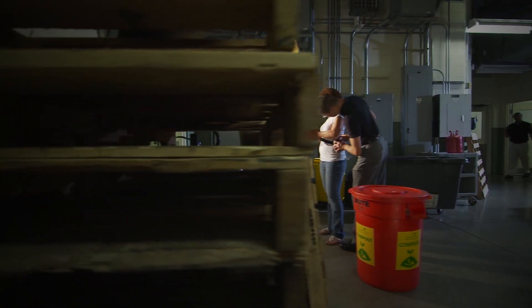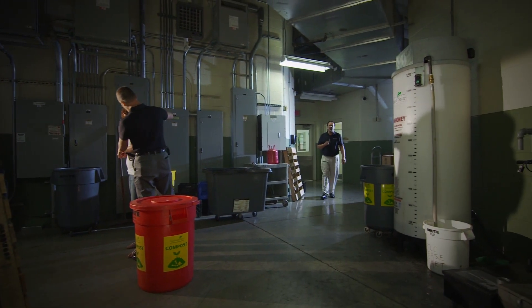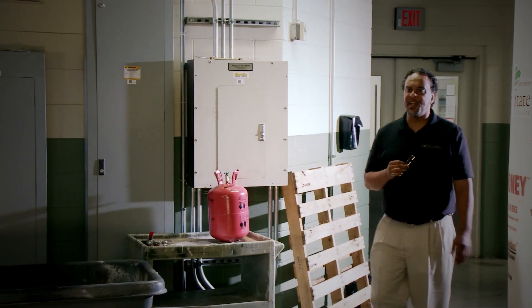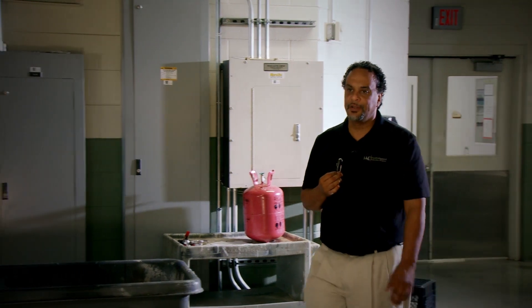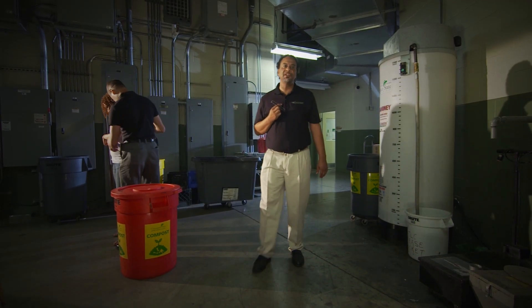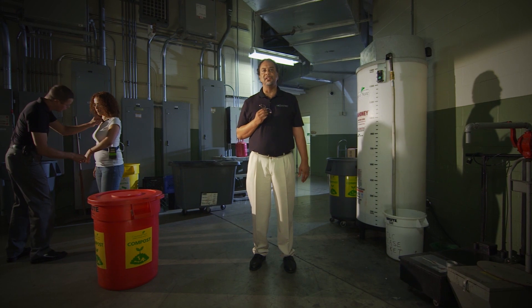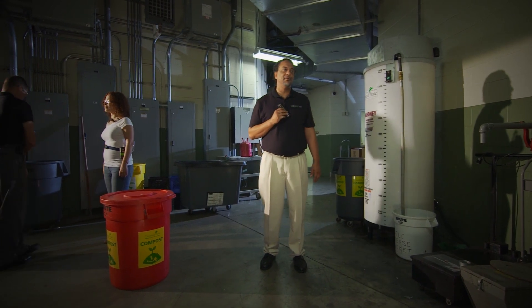Now that you know how we measure workplace exposures, you can see that we can do our work without interfering with yours. All you have to do is wear a sampler while you do your usual work. We will send the results from your individual sampler to you at the address that you provide. The data we collect from these samplers could help make your workplace safer. Let us know if you still have questions, and thank you for helping us out by wearing a sampler.